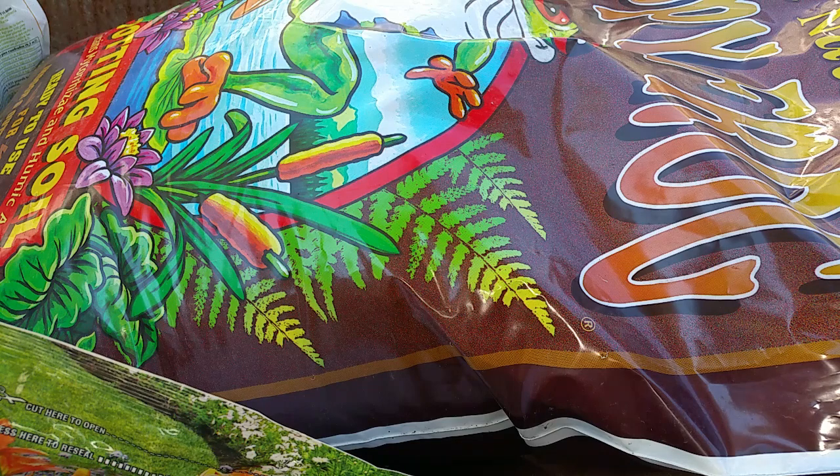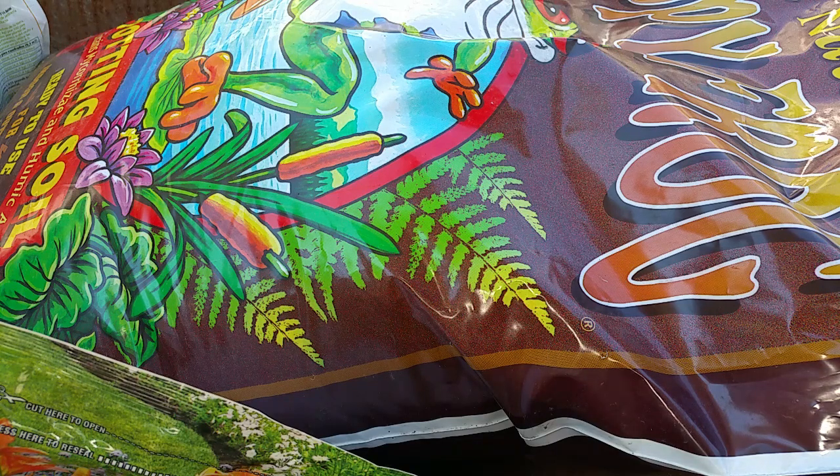Happy Frog contains a powerful root stimulator called mycorrhizal fungi. Mycorrhizal fungi occur naturally in forest soil where the humus content is high and the soil is thriving with microbial life. Once in contact with the plant's root system, the mycorrhizal fungi go to work right away, colonizing directly onto the roots. This activity dramatically expands both primary and secondary root development, enabling the plant to take up more nutrients.